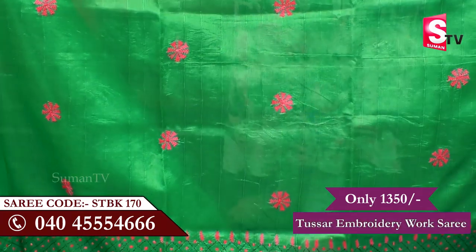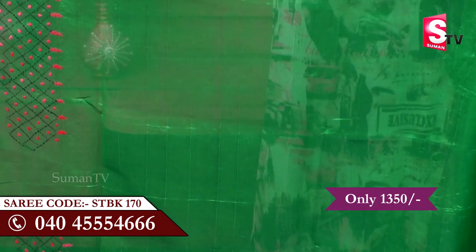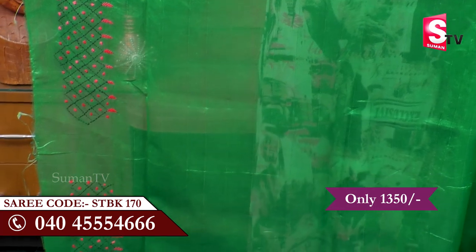It is a blouse piece. It is a running blouse. It is a dark green color. It is a plain color, used to give a nice look. It is also a plain color.